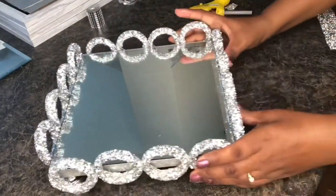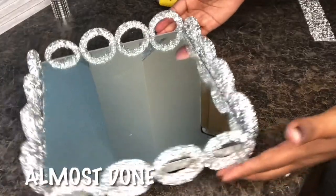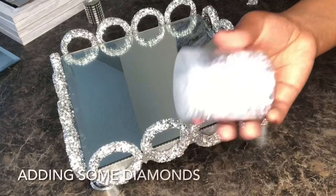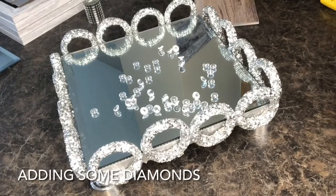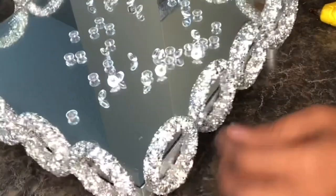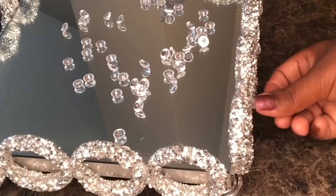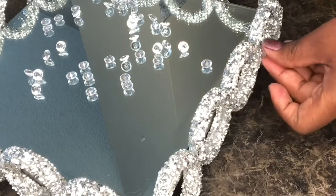As you can see, we are done. It looks beautiful. Look — it's beautiful, guys. This is one of the best things I've ever done so far. I've done so many beautiful things, but this one right here, I love it. So I'm going to go ahead and put those beautiful diamond stones on — I'm just going to put them on for a little extra touch. Diamond is every girl's best friend, right? I'm pretty sure she would like that little touch of diamond on her tray.